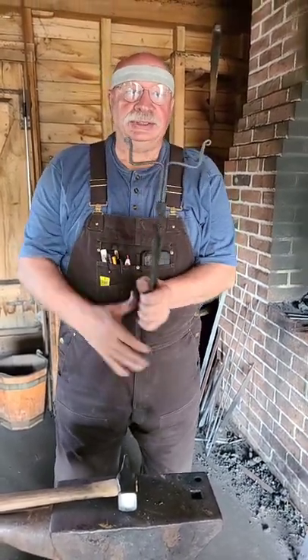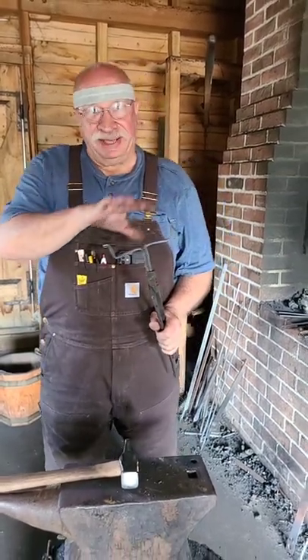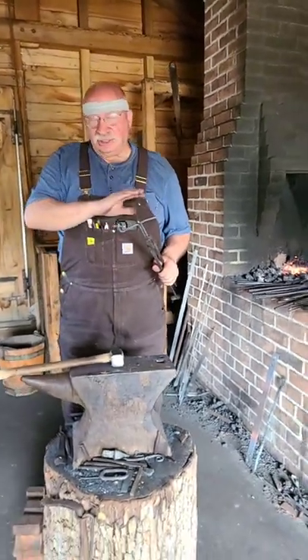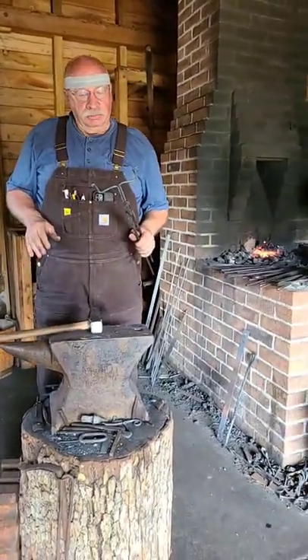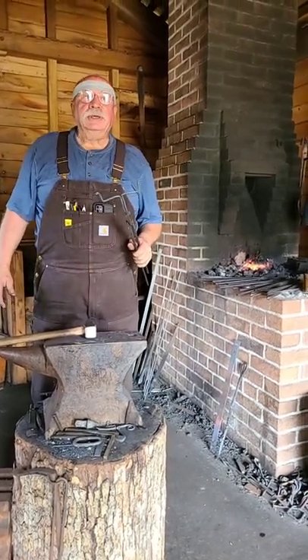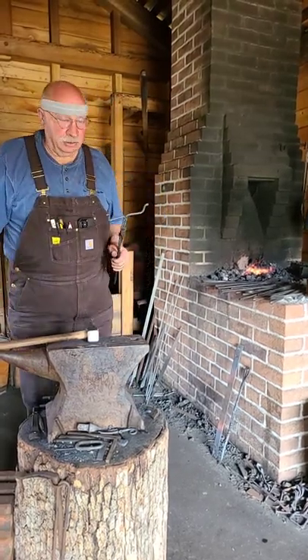So you got to see the whole thing going together — the logic behind the different bends, turns, and the construction of it. It's just so very simple. We were glad you were with us today here in the blacksmith shop. We're going to leave it with you again from the Historic Arkansas Museum. I'm Len Wright. Thanks for being here.